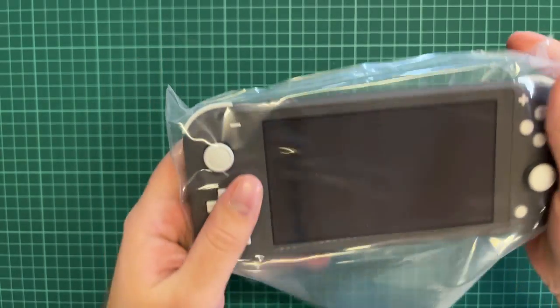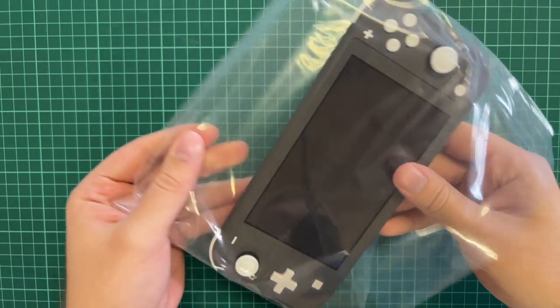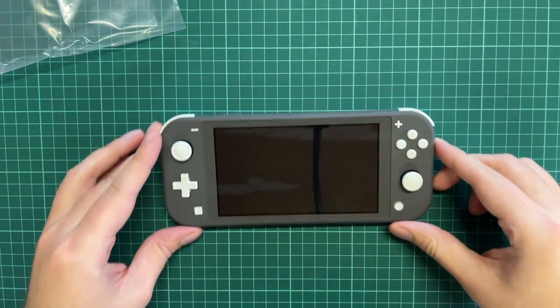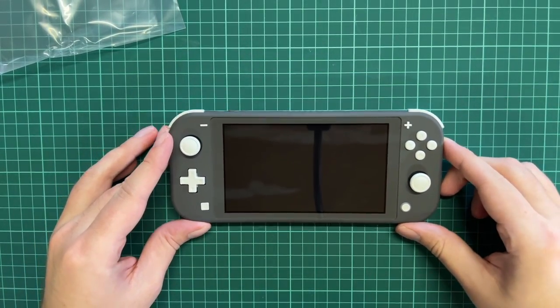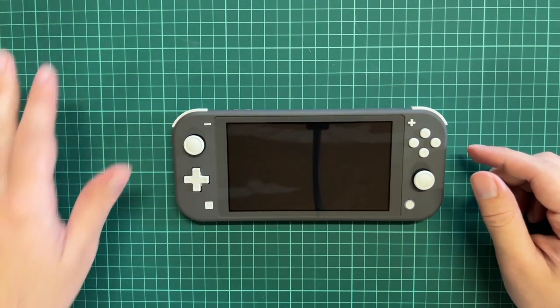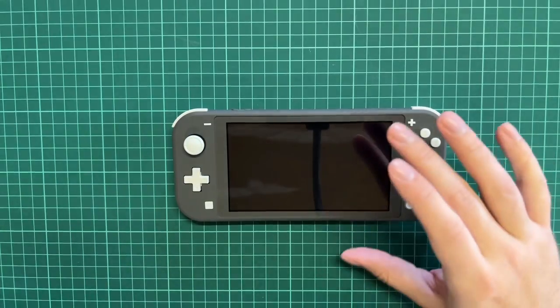Let's take the Nintendo Switch Lite out again. Oh boy, I have been so excited to get this one! You can actually see my phone reflected in the screen since it's recording — that's a cool reflection. So this is the Nintendo Switch Lite.